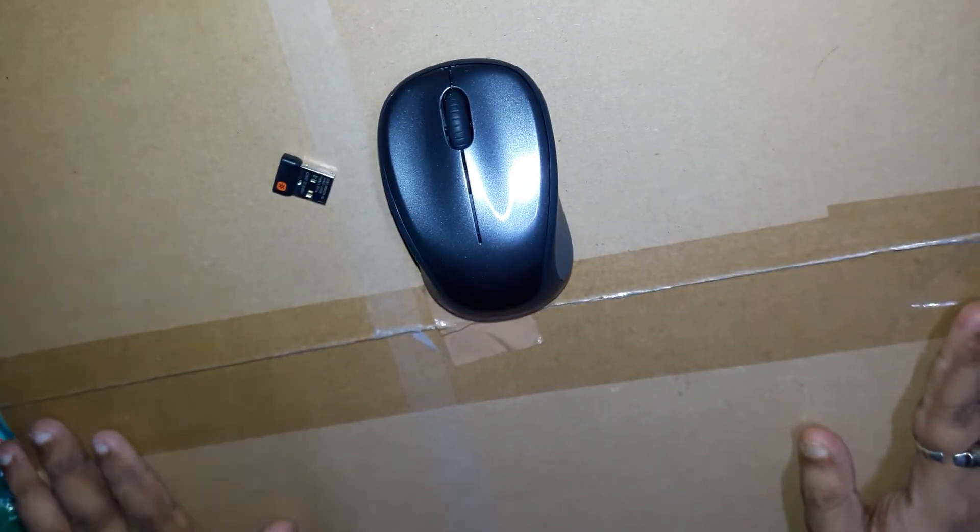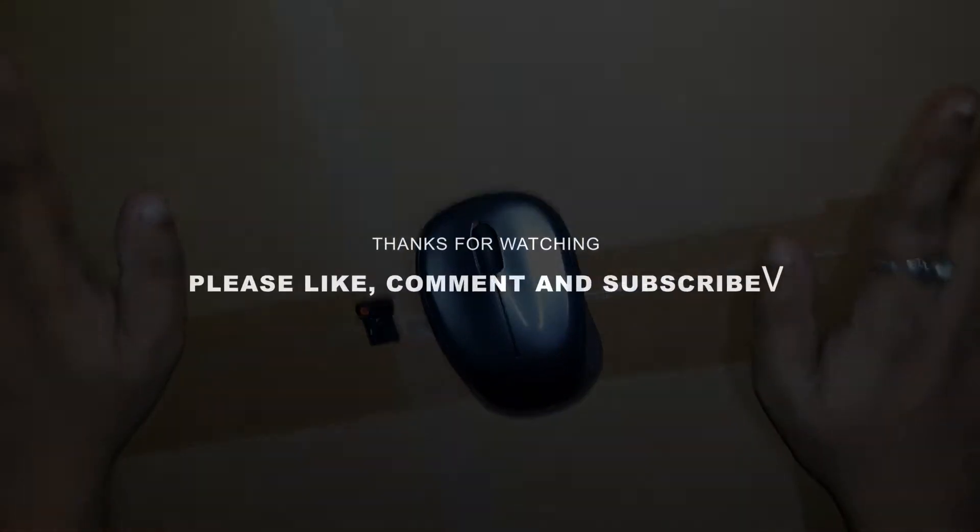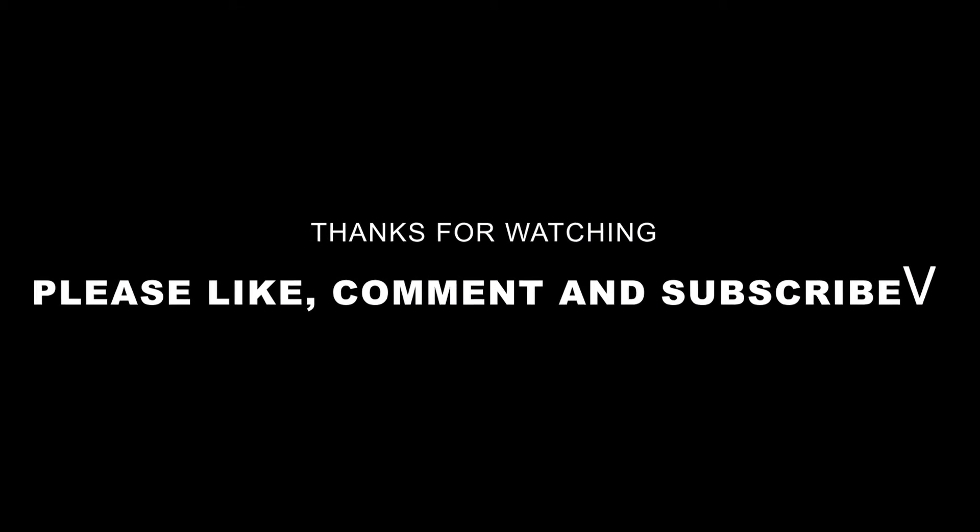Thank you for watching. If you like the video, please like and share. And subscribe! Don't forget! I'll see you next time.